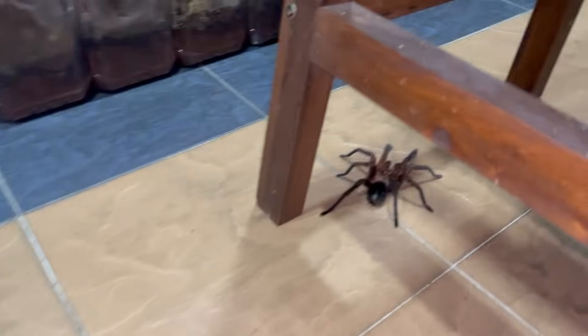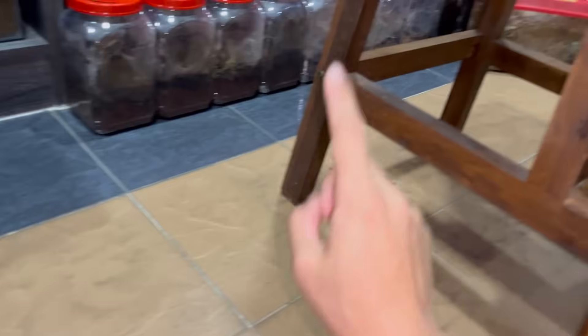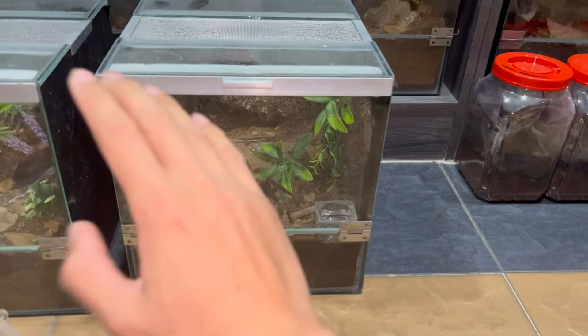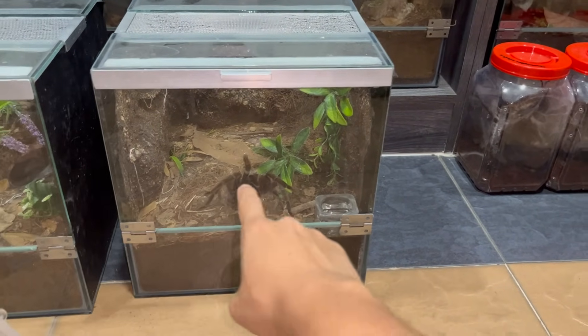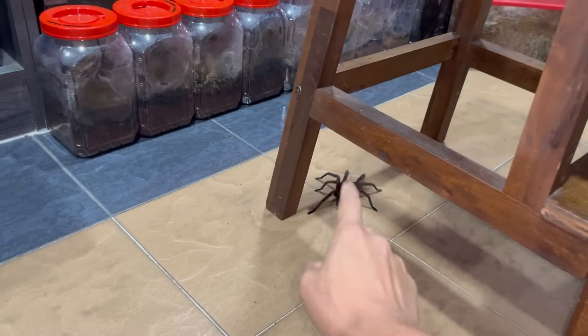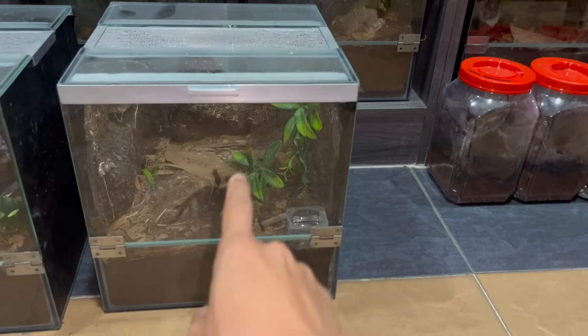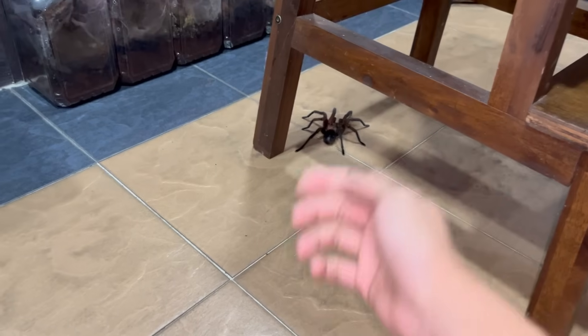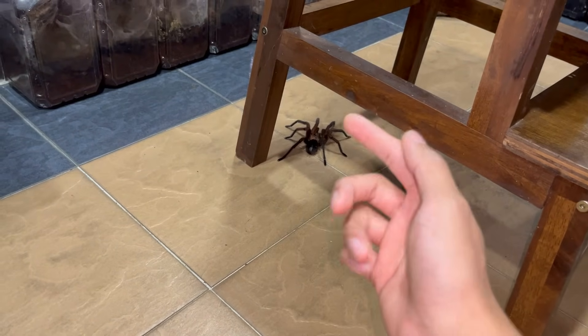Now we just gotta hope for some babies. I will try to pair him again because it's always better to do more than one pairing, but that will be after a couple of weeks — I'm not going to do it straight away. Also, I only have one female of this species, so this male — this is the only female that's going to be his girlfriend. Hopefully fingers crossed that was a success, but if not, we will attempt again.